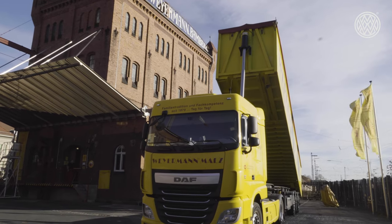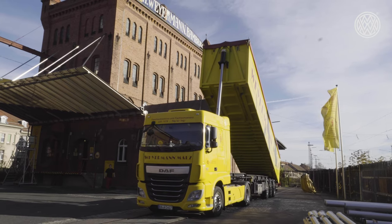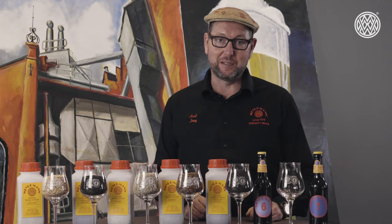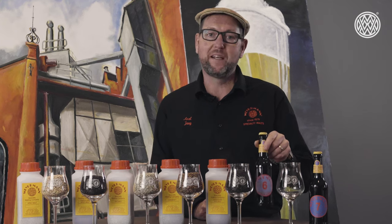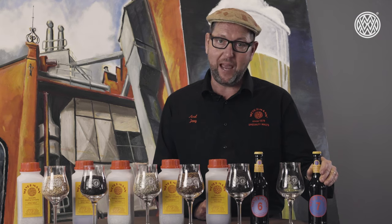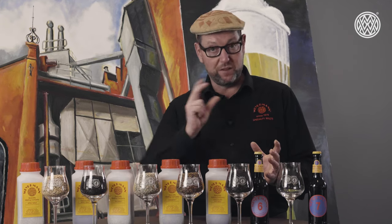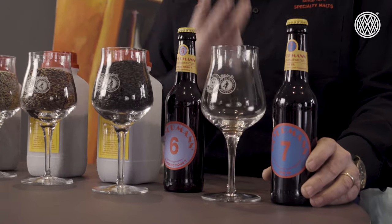I brought two beers today — two examples of rye beers brewed on our pilot brewery here at Weiermann. The one is the award-winning Bamberg Rockt and the other one is the Rye PA. Bamberg Rockt is more of a traditional German rye beer with a twist, and on the other hand, the Rye PA is a very modern IPA based on rye malt.